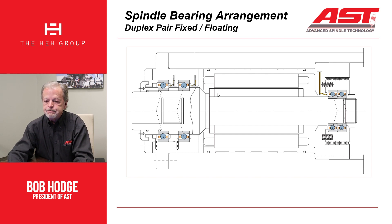Here is a duplex pair fixed-and-floating arrangement, but it's spring preloaded. The front bearings locate the shaft axially. This particular spindle happens to be air-oil lubricated. You have a spring-preloaded configuration with a tandem pair of bearings in the front — both reacting loads going into the spindle — and that's reacted by a tandem pair of bearings in the back with spring preload. The spring pushes on the back bearings, which translates that force to the shaft and loads the front bearings.